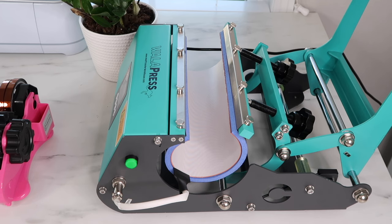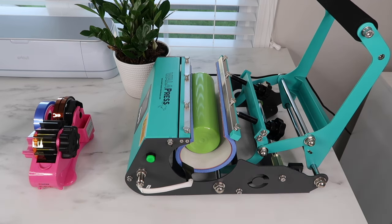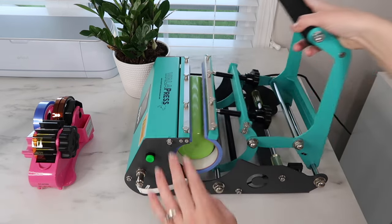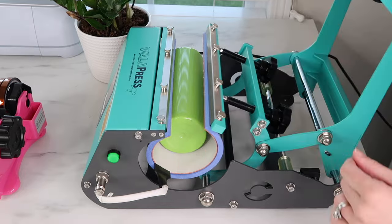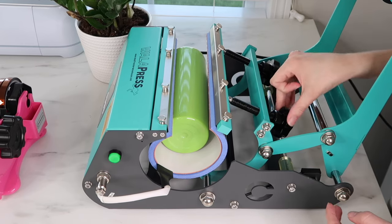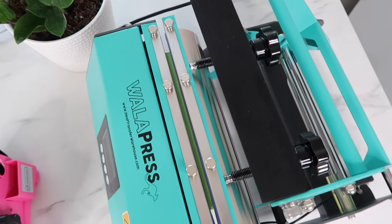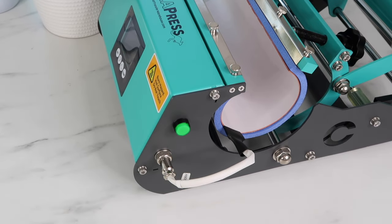I forgot a huge step — before adding all of your paper and tape, you want to test out the tumbler on the tumbler press to adjust those knobs so it fits in correctly. You'll want to do this before turning your tumbler press on. Place the tumbler in the press, close the handle, and push against the tumbler — if it moves, you need to tighten the knobs. Open the handle, tighten them equally, close the handle and test again. I could just barely move it so I tightened a little more. It wasn't moving and looking at the top there was very little of the tumbler shown, so that looked perfect.